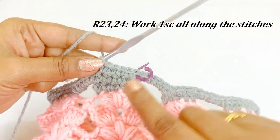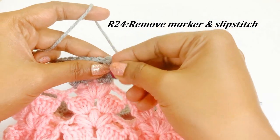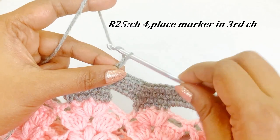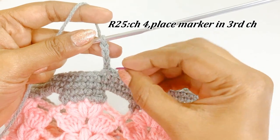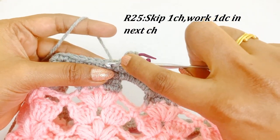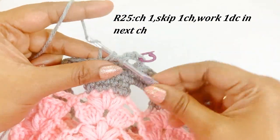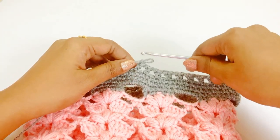Instead of single crochet you can also use slip stitch, and for the next round work a chain one. Now we are at the end of round twenty-four — work a slip stitch, remove the marker. For round twenty-five, work a chain four — three chains will count as one double crochet. Place a marker in the top of the third chain. Below, skip one chain and into the next chain work one double crochet. Work chain one, skip one chain below, and into the next chain work double crochet. Continue working double crochet, chain one throughout round twenty-five.